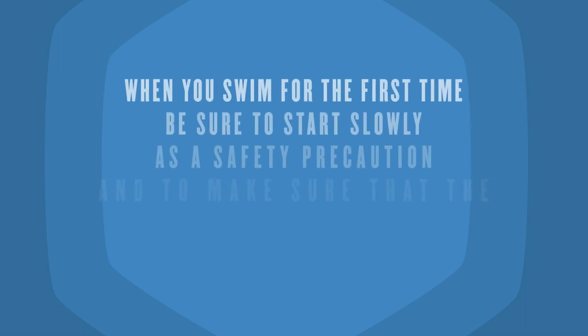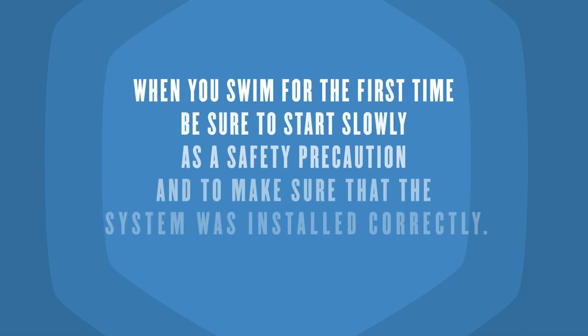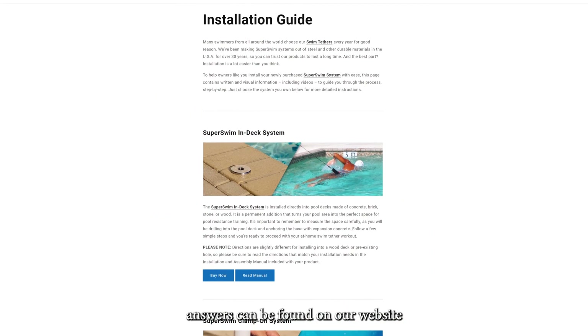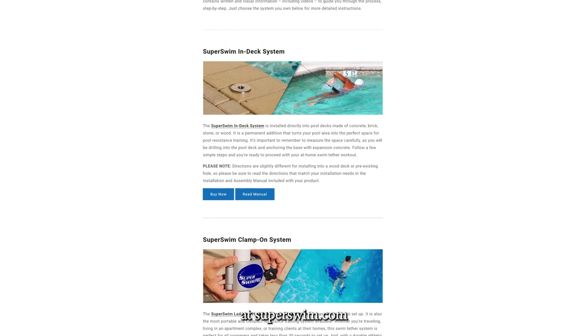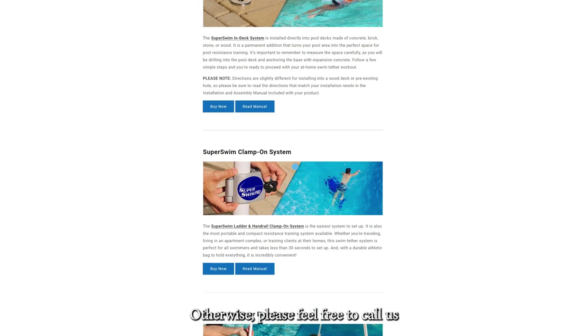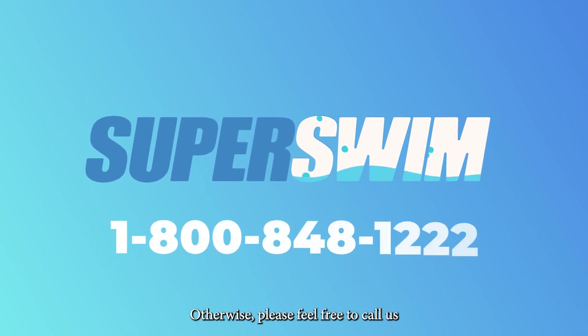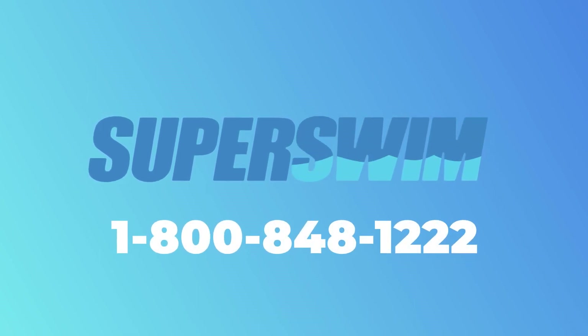Side note: when you swim for the first time, be sure to start slowly as a safety precaution and make sure the system was installed correctly. And if you have any questions or concerns, most answers can be found on our website at superswim.com. Otherwise, please feel free to call us at 1-800-848-1222. Happy Swimming!